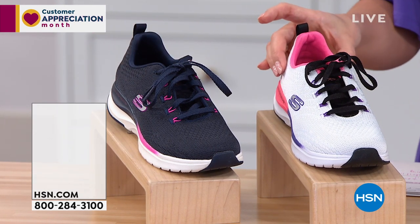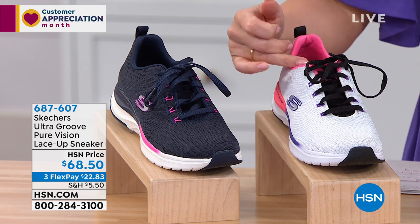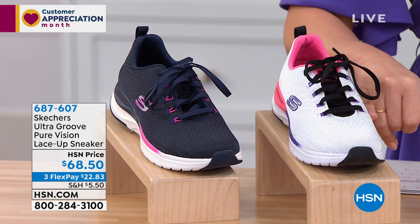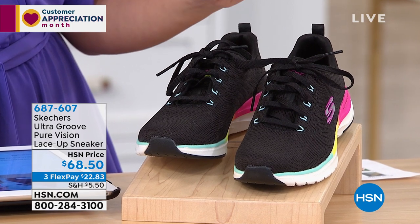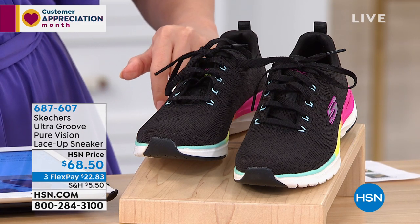Next to it, we're calling this one the white multi. White is going to be your base. You're going to have a little bit of coral touches and purple in the base as well — this one is the white multi. All the way to the other side, this one is black multi. This one has some turquoise, a little bit of yellow in the accents, and also some pink in there.